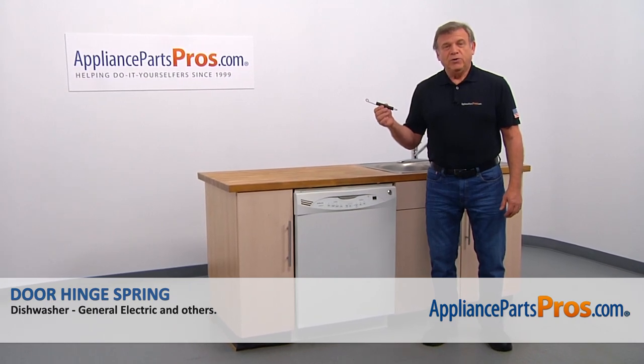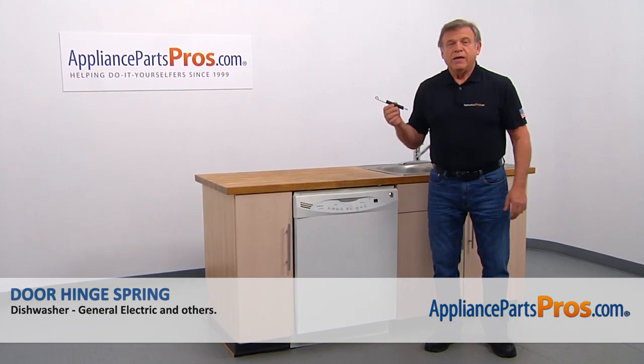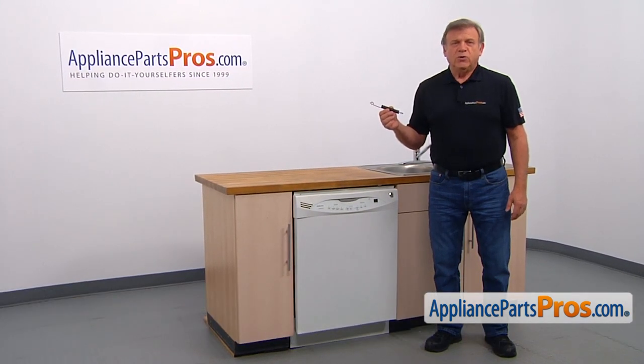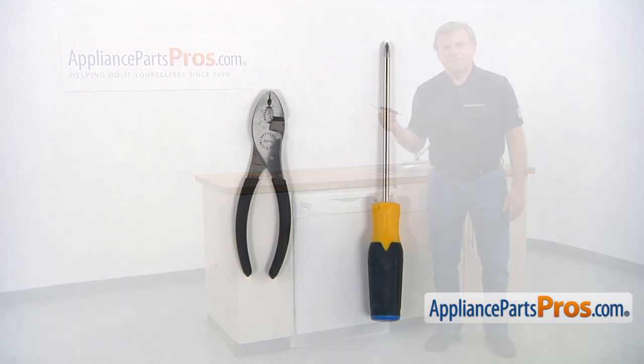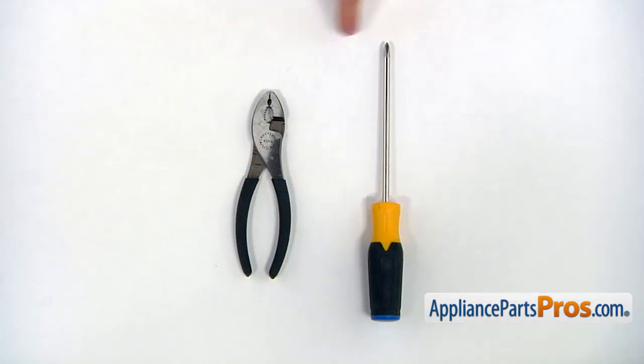In this video we'll show you how to replace the door spring in a GE dishwasher. It's going to be a very easy repair and should only take a few minutes. For this job we're going to need a Phillips screwdriver and a pair of pliers.